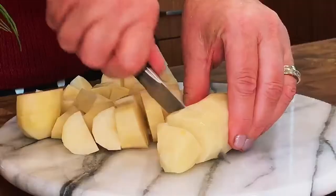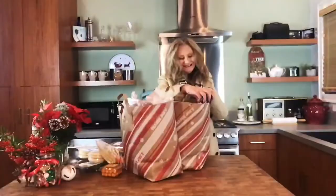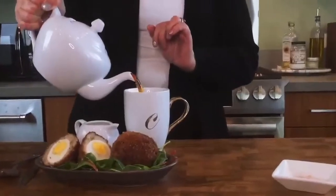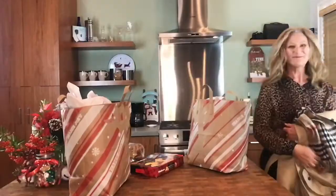Crumpets, potatoes and leeks, lamb chops, baked salmon and of course tea and biscuits. Now I'm going to try. So dust off the snow, get your pen and paper ready and prepare to indulge this Christmas.